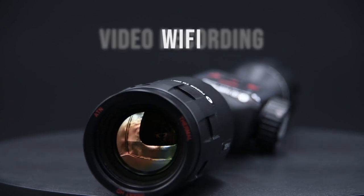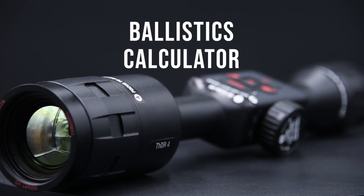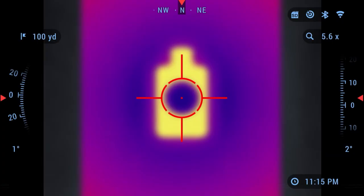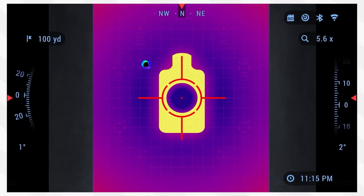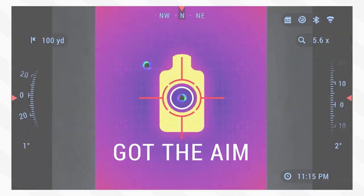This scope's got Wi-Fi, video recording, Bluetooth capabilities, a ballistics calculator, a profile manager, a super smooth zoom, an electronic compass, and a very cool one-shot-zero feature built inside. So when you mount it up on your favorite rifle, that one-shot-zero feature is going to help you save ammo to get this thing dialed in.